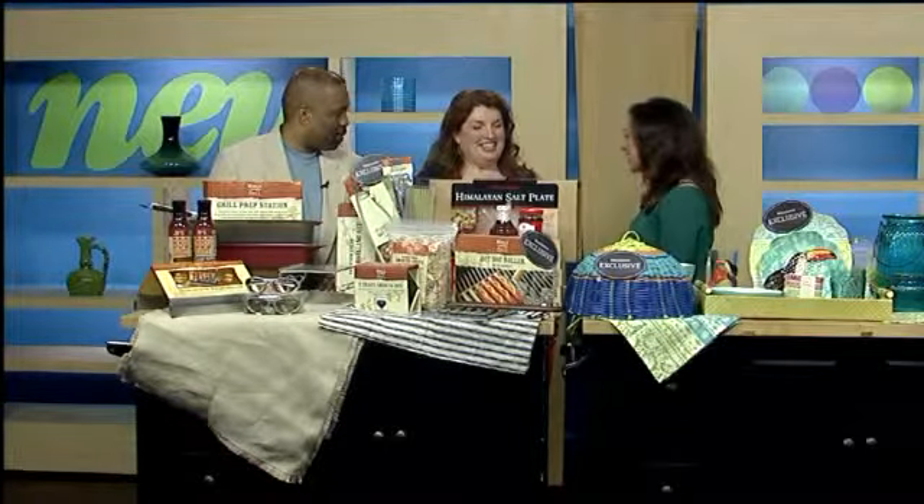Welcome back to New Day Cleveland. Here to show you how to throw the best backyard party is Mary Michaud from World Market. Thanks for being here. Thank you for having me. Jimmy's the grill master, so we had to bring him in. He might end up taking over this segment because he's very excited right now.